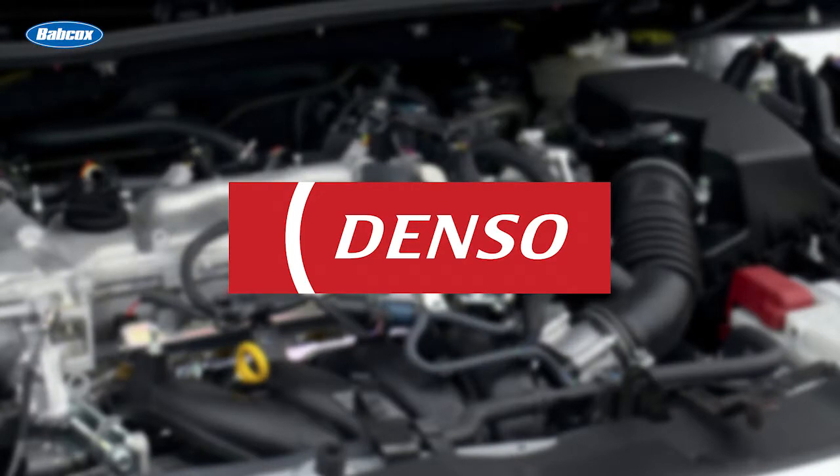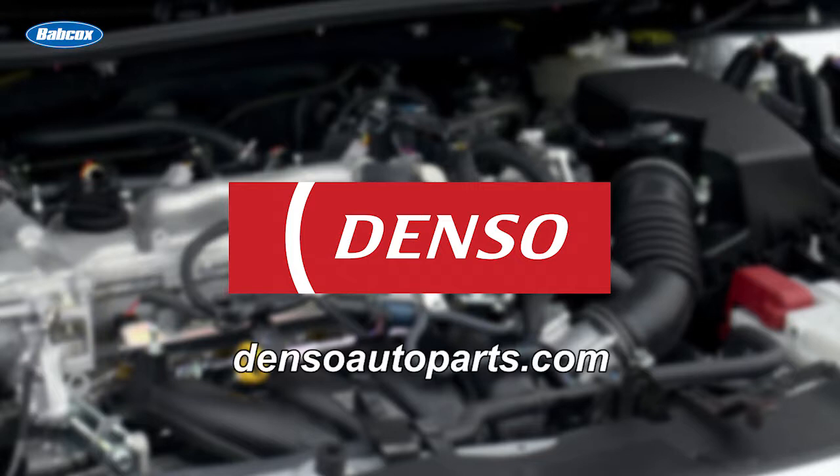This video is sponsored by Denso, a leading iridium spark plug manufacturer for the OE and aftermarket. Visit DensoAutoParts.com for more information.